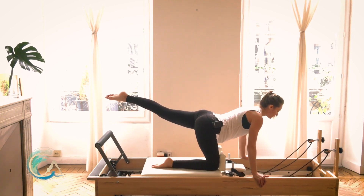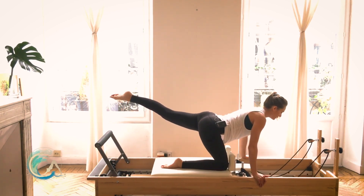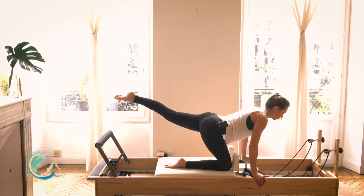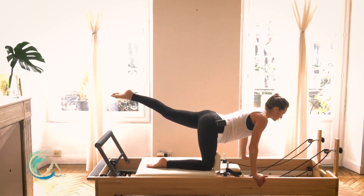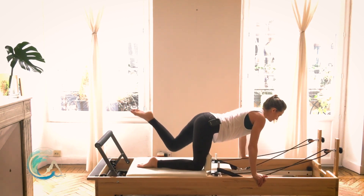Pull under and reach. I just felt my left leg drop a little bit as I pulled the right knee under. Really bring yourself into your center to feel where you're at and what's happening in space and time.